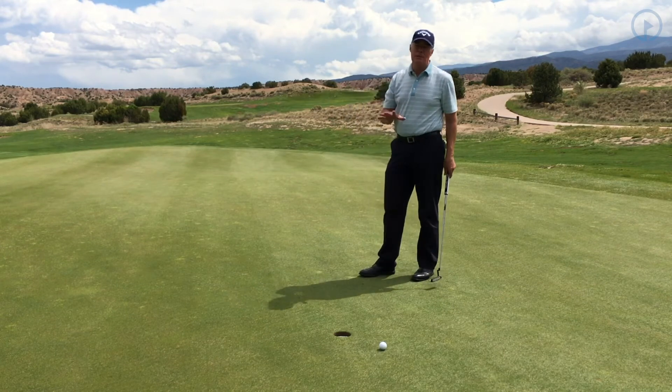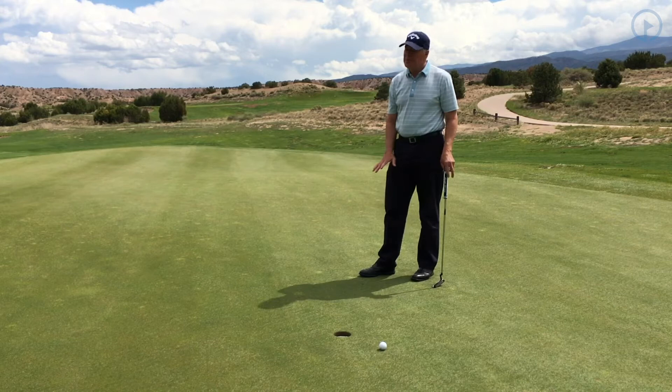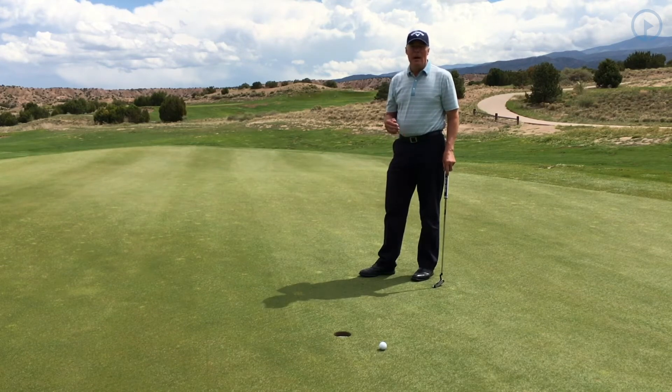Why is it that that second putt is always so easy? If I just had one mulligan every hole, I'd be one of the best players in the world. Today we're going to talk about a topic I simply call Mulligan Please.